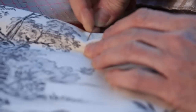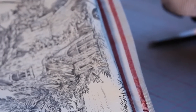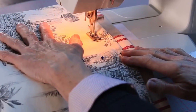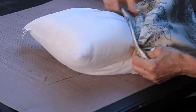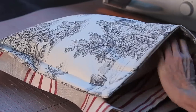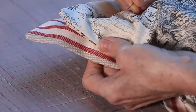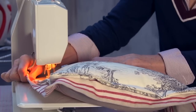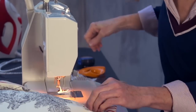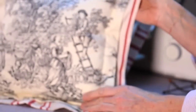Make the back the same way, then pin them together — but you only sew three sides. Then put the cushion pad in the bottom. And that's the finished cushion.